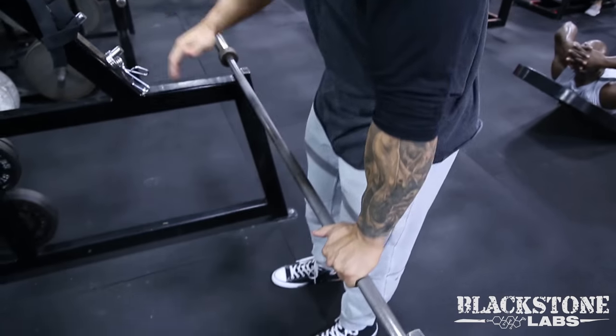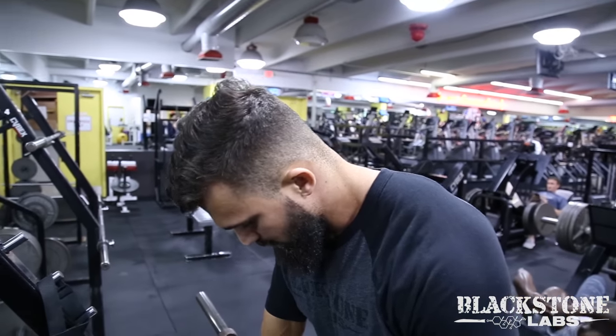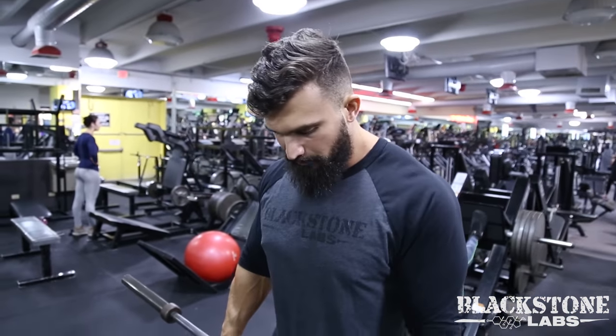You're going to approach the bar and grip it anywhere from shoulder width to a little wider — it's going to target different points of the back. Then take a step back from the platform.